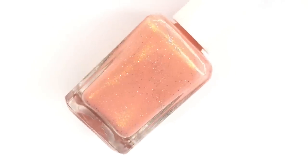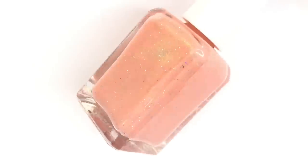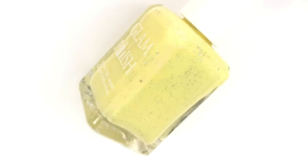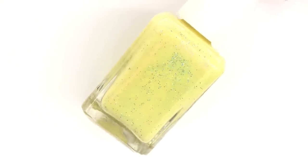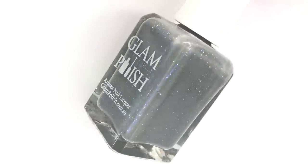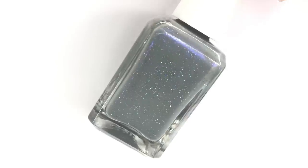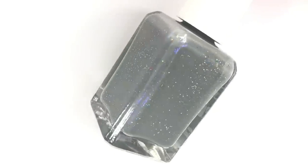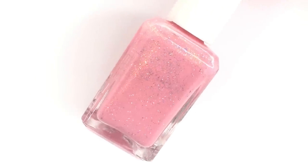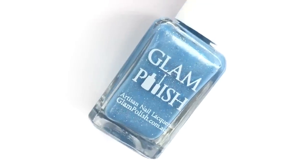Hey everyone, welcome back to 25 CPS. Today I am swatching the new limited edition 100 Acre Wood collection inspired by Christopher Robin by Glam Polish. I'm super excited about it because all the polishes are super fun and named appropriately — all Winnie the Pooh inspired. This collection will be releasing Friday, February 1st at 2 PM Eastern Standard Time, and there will be some promo deals we'll talk about at the end. Here is a look at all of the polishes bottle-wise.